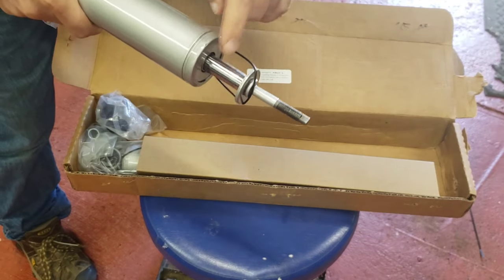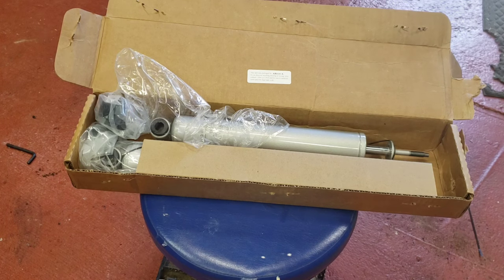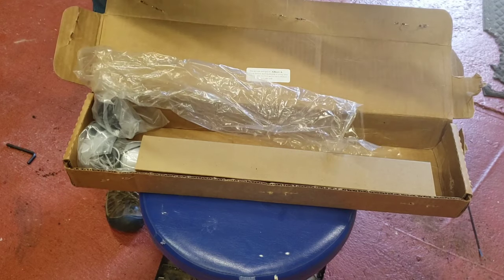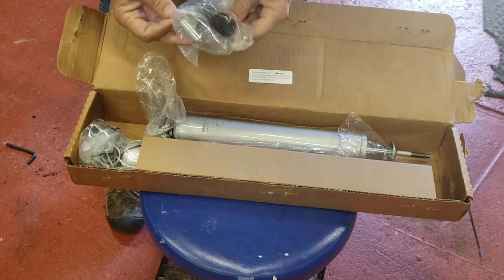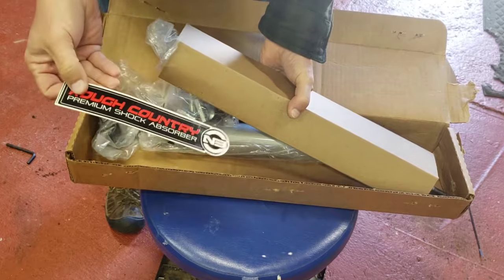This is why I bought these. I had some shocks that are normal shocks and they are definitely not that thick. So if you're on rough terrain, these may be what you need. I'll do a review on these after a while. They are made in Mexico, so they're not made in China at least. It has all the bushings included — came with two — and you have your Rough Country decals if you want to put them on.